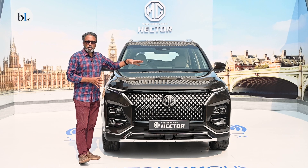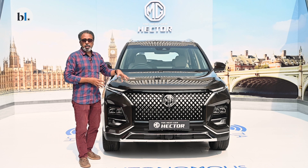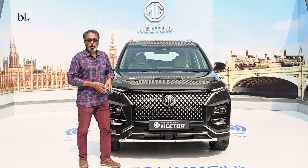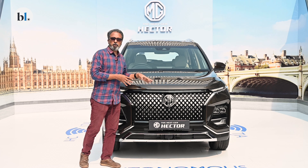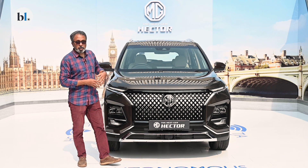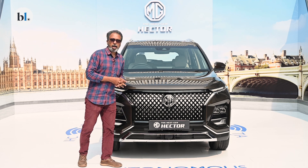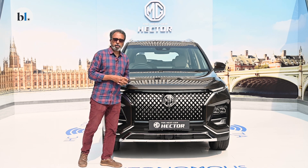That's the new MG Hector SUV that MG Motor says is the next-gen version of the MG Hector currently available in the market, but it truly is a facelift in terms of its design and the changes that have come through with it.